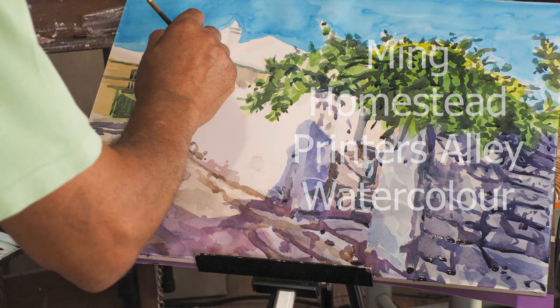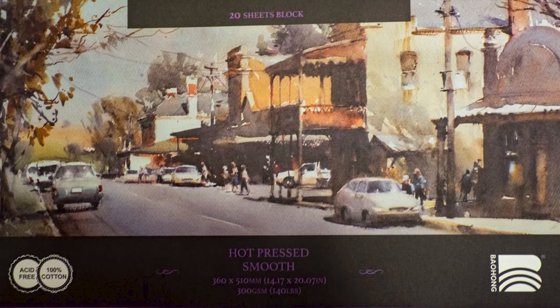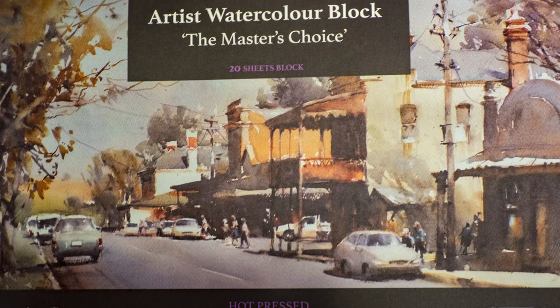Hi, this is Otto. Yesterday I did a watercolor on Master's Choice watercolor paper by Bahong. It's Chinese but popular in Australia. I got it at DNA.